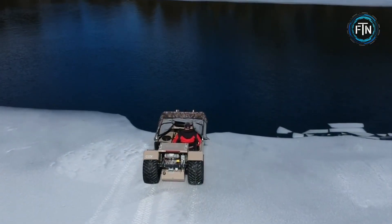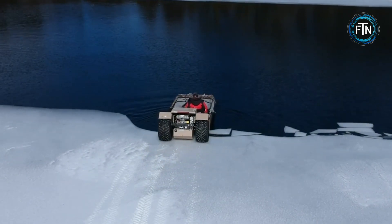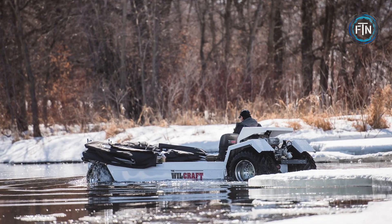It can move smoothly over ice and snow thanks to its tracks or specialized wheels, and then transition to water by utilizing its buoyancy and propulsion system.